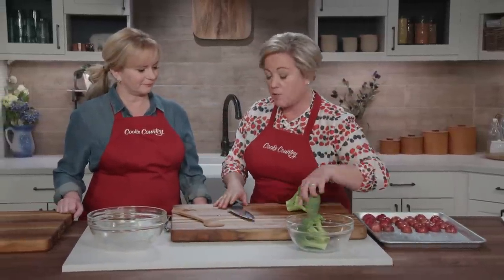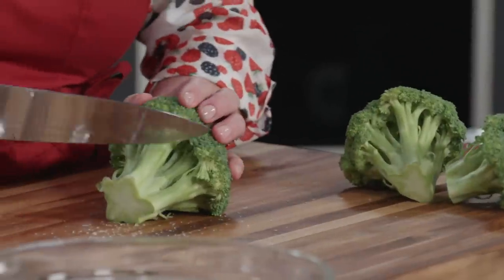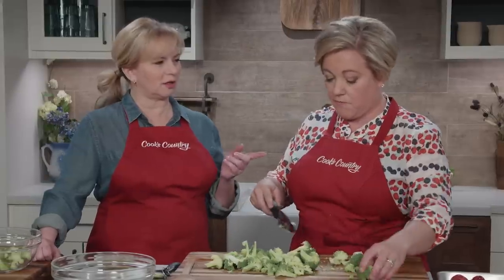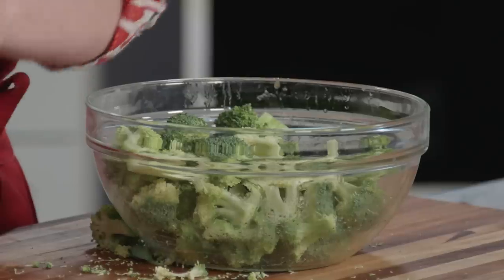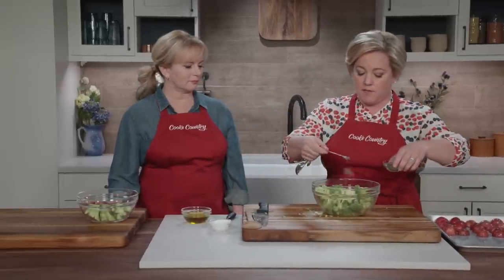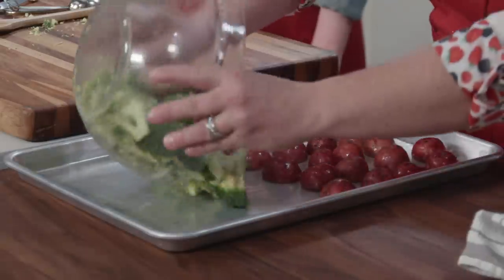Onto the broccoli. These are broccoli crowns — we love using whole bunches of broccoli, but the stems are tricky to incorporate with these fussy cooking times, so for this recipe buy crowns. Trim off the bottoms and any dry pieces, then cut into about two-inch florets. Roasted broccoli is a game changer — we call it popcorn broccoli at our house, potato chip broccoli at another. Anything to get the kids to eat broccoli! Add a tablespoon of oil, a quarter teaspoon of salt, and a quarter teaspoon of pepper, and toss until well coated. Onto the sheet pan.